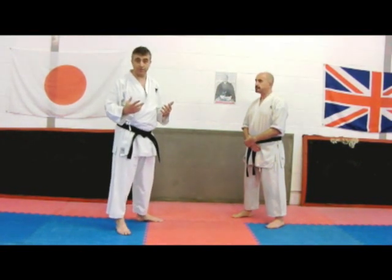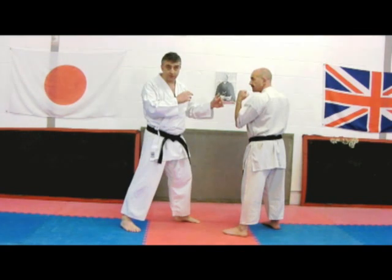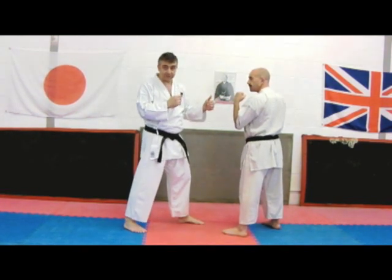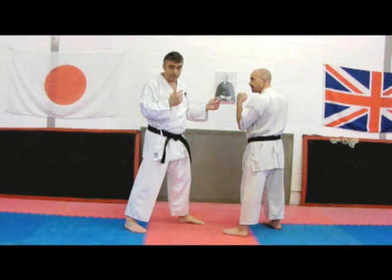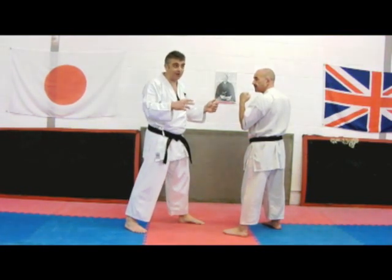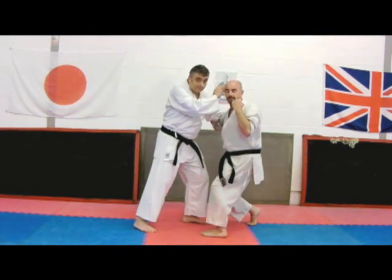We're going to look at what we might use those things for. As always, we start at a range where there is actual danger we have to combat, and we need a realistic kind of attack. The big right hook fits well — it could be anything, but the big right hook is a good place to start. So we're here like this and the big right hook comes in.